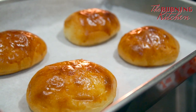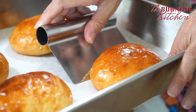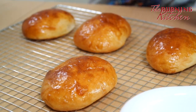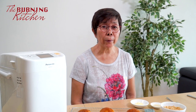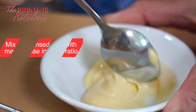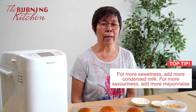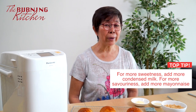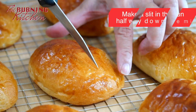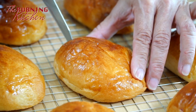Leave the buns to cool down for about five minutes, then transfer them onto a wire rack to cool — this prevents condensation on the bottom making them damp. Now I'm going to show you how to make the egg cream. Add condensed milk to the mayonnaise and stir it. The proportion of condensed milk to mayonnaise is 1 to 3. If you want it sweeter, add more condensed milk; if you want it more savory, add more mayonnaise — it's all up to individual preference.